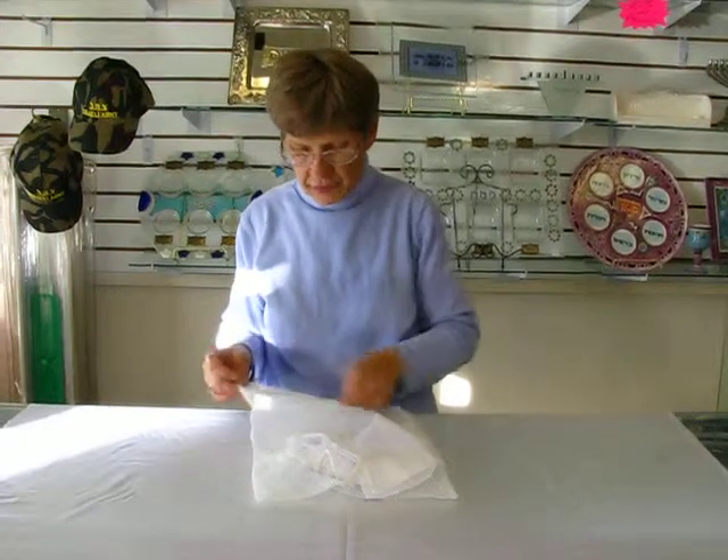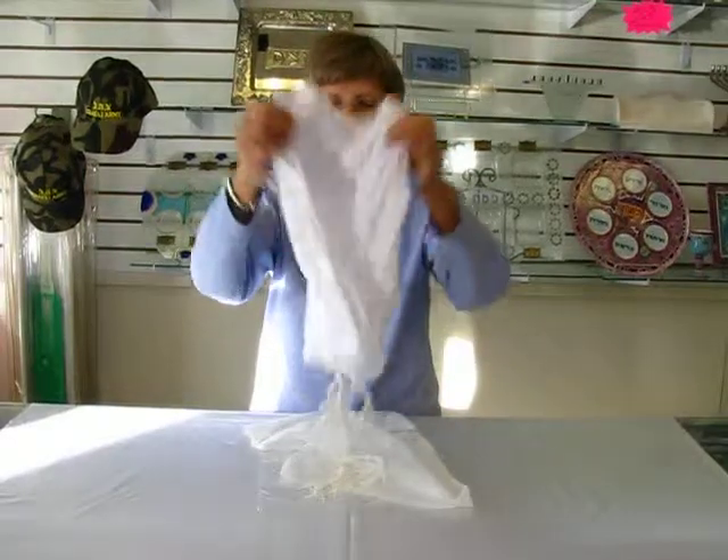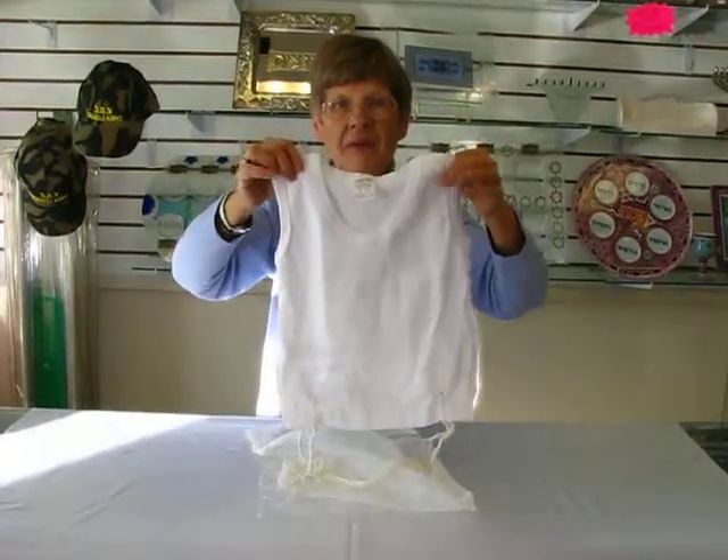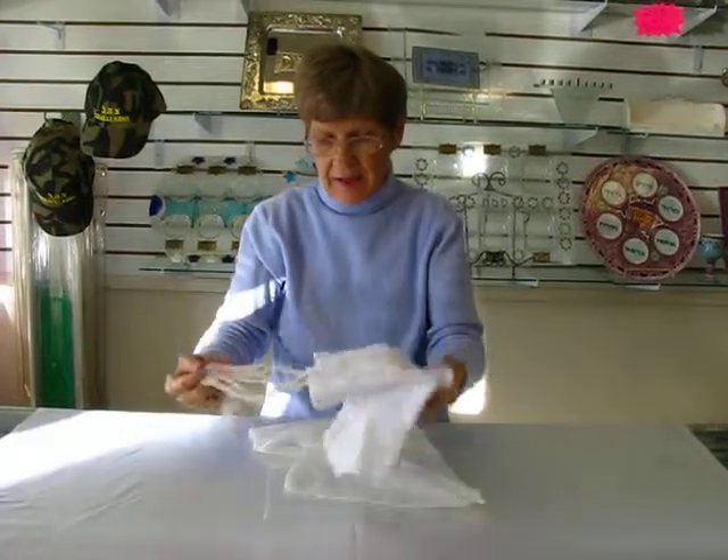That way, once you're finished washing them, you can bring your Tzitzits out of the bag and hang them up, straighten them out, and allow them to air dry. You don't want to run these through the dryer, and this way your strings will not be tangled.